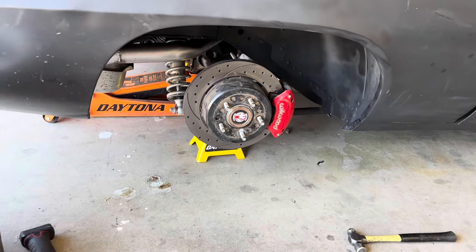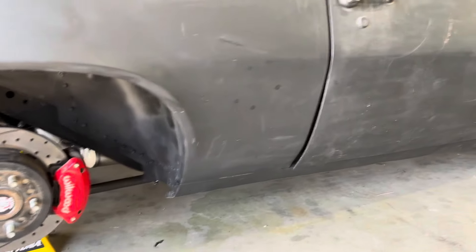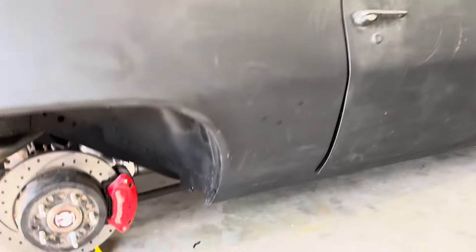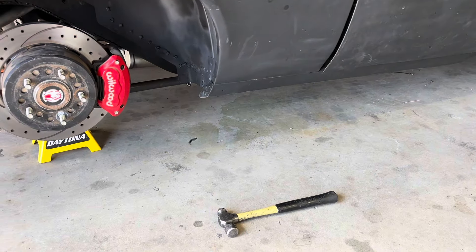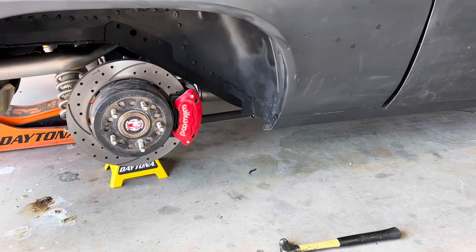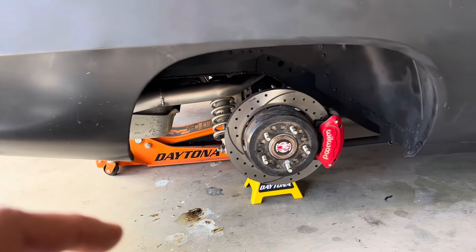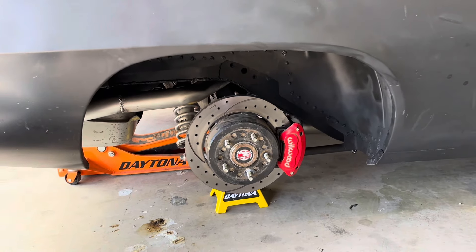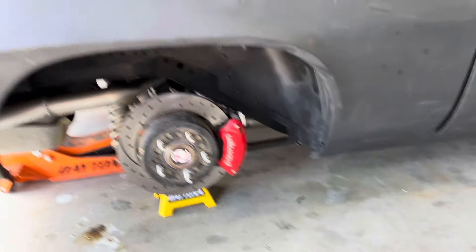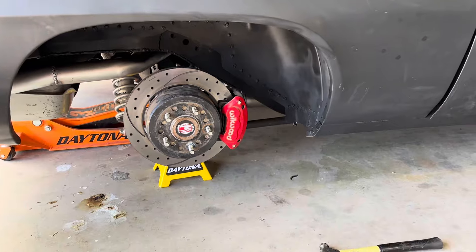The next thing I want to do is get the car back up a little higher so I can get under it. There are a couple of screws from the center console I need to cut so they don't hit the driveshaft — I'll show you that once I get it jacked up. I also want to make sure the bolts on the suspension are good because that's all pretty new. Then I'll check the diff fluid and the transmission fluid just to be sure.